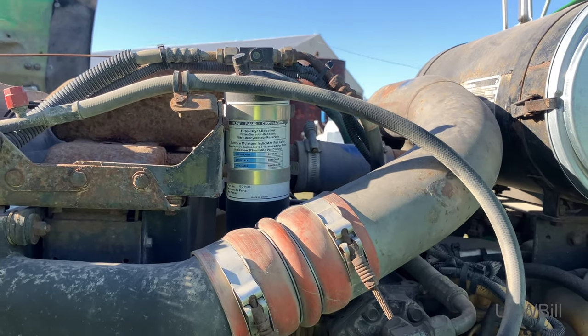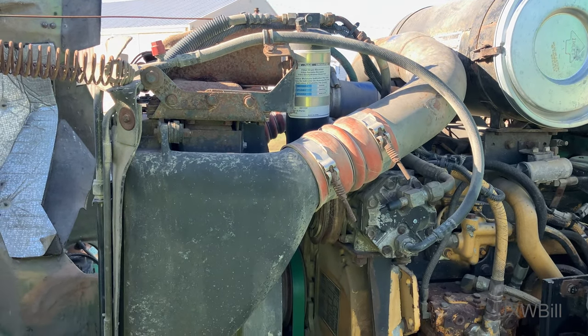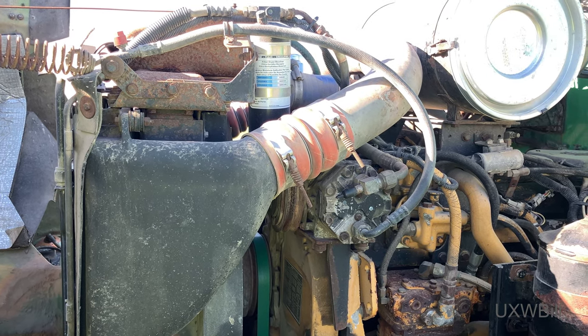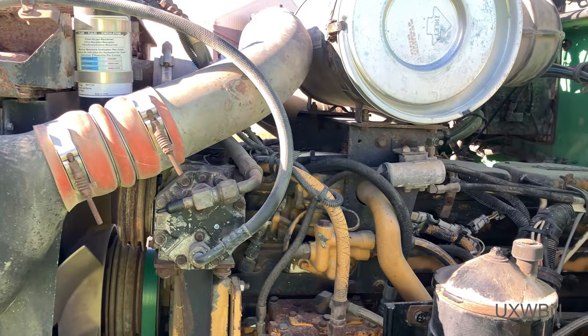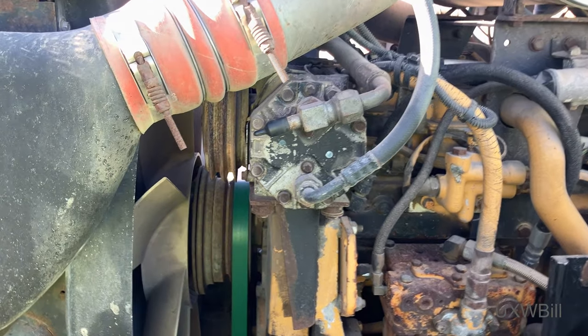What we're looking at is performing a quick feasibility assessment — a system assessment — to see whether or not we could get the air conditioning on this 1995 Kenworth semi or truck tractor to work again. I just don't know; I think this system has been neglected and poorly maintained for a very long time.